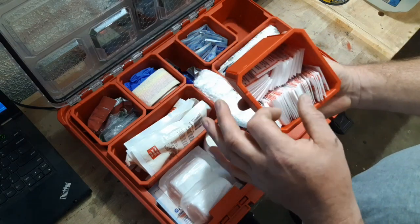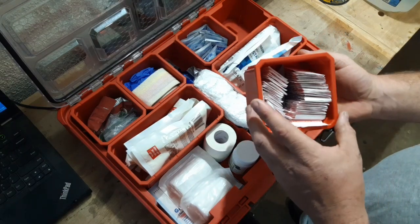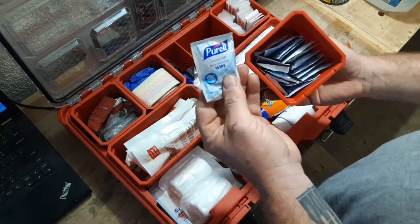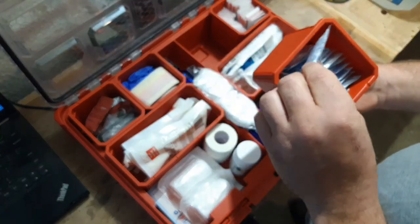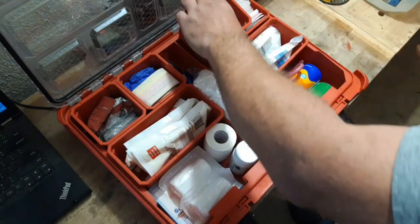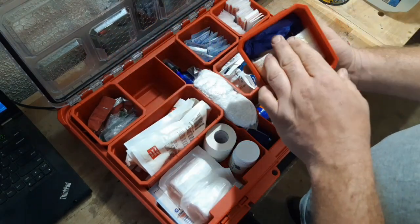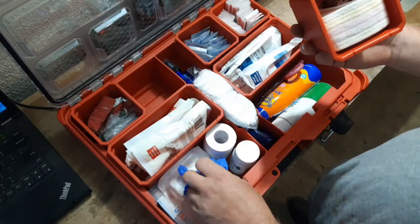Band-aids — I have a few different sizes, just a multi-size band-aid box. I have hand sanitizing wipes, which is always good to have to clean off your hands or if you need to clean off anything else.